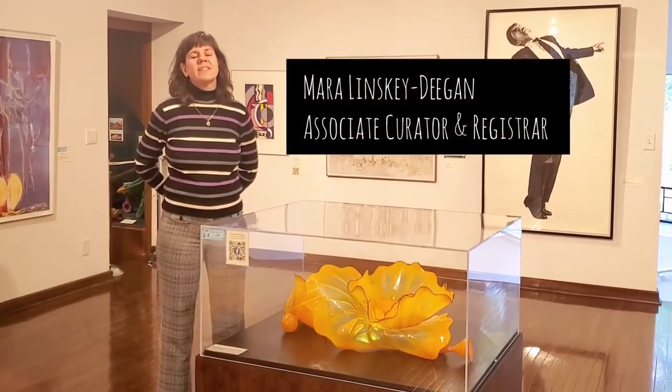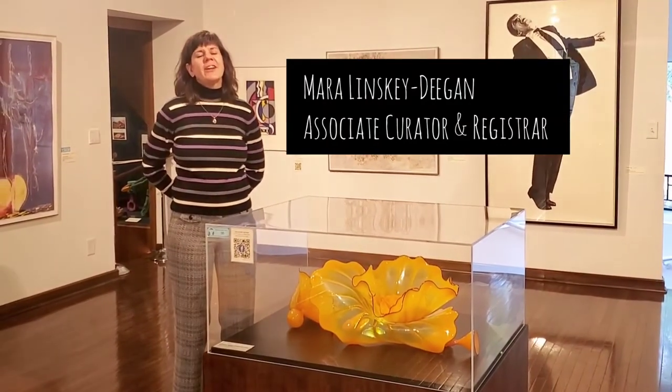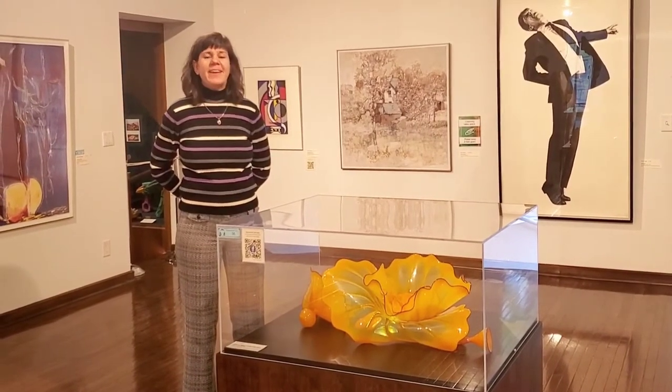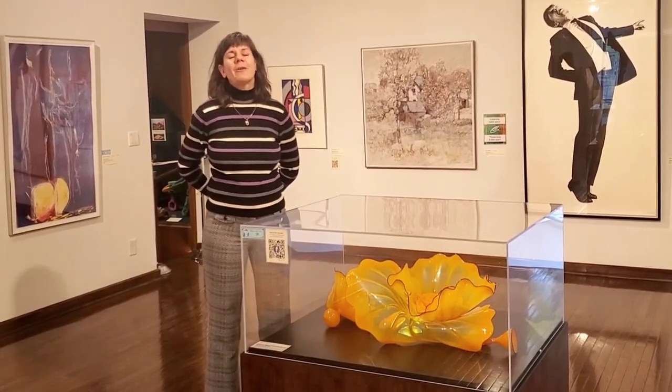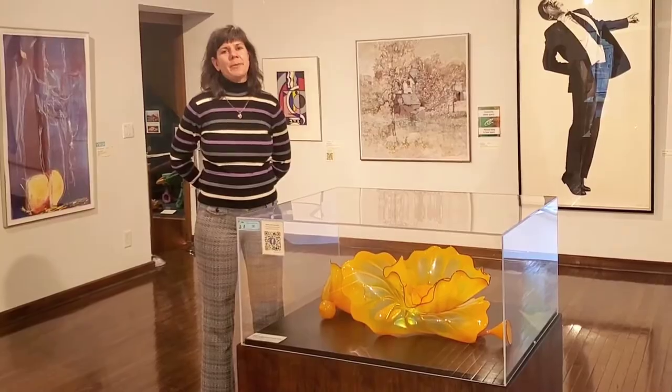Hi, my name is Mara Lenske-Dean, and I am an Associate Registrar and Curator here at the Charles H. McNighter Art Museum in Mason City, Iowa. And today we're going to talk just very briefly, but I think kind of coolly, about three pieces of sculpture that we have in our contemporary gallery.